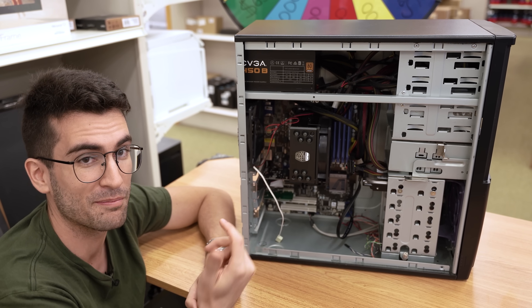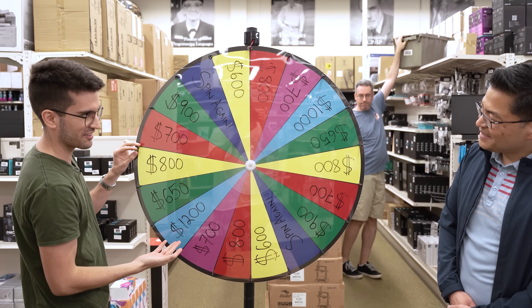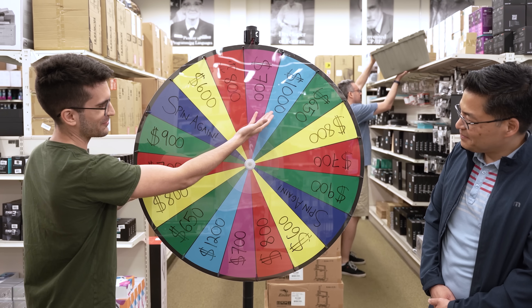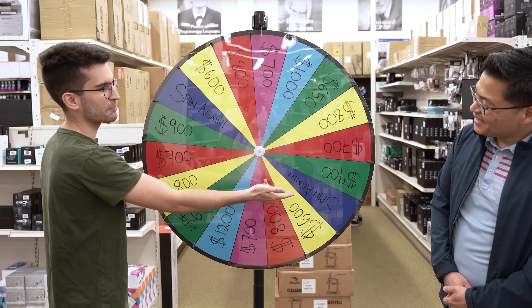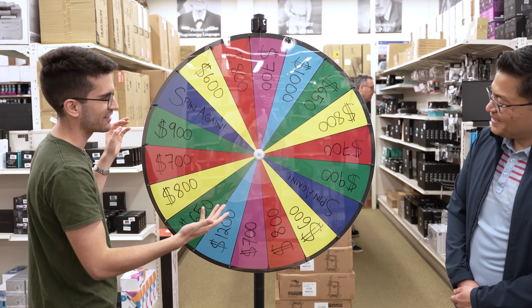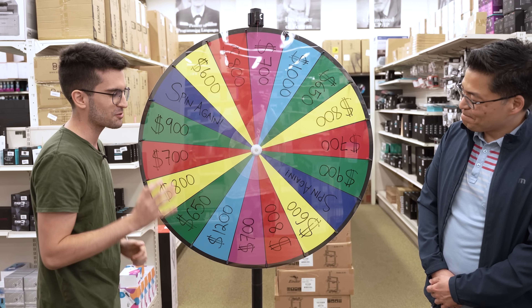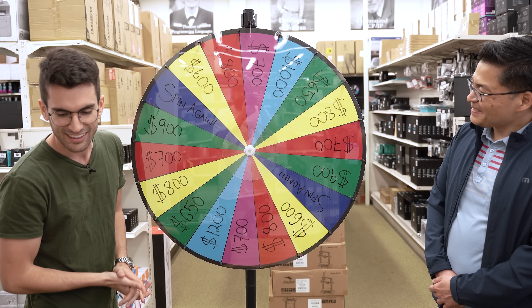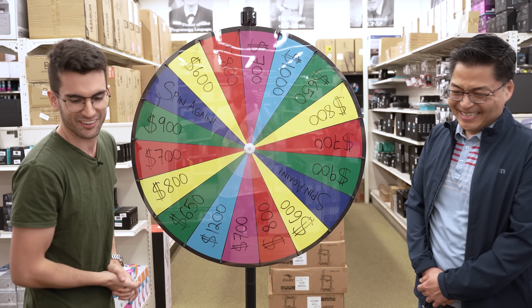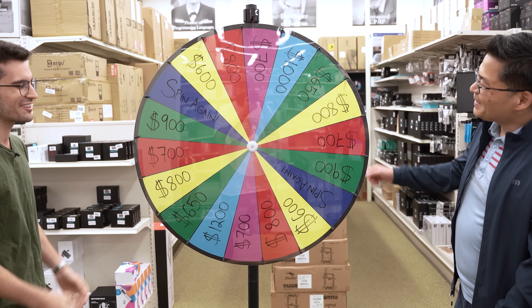Excited to see what he spins on the wheel. The slices have obviously different prices on them. Your goal would be to hopefully hit the $1,000 or $1,200 marks — those are the baby blues. The dark blues are spin-agains; all you do is spin it again. The lowest you could possibly earn on here is $600, and we're going to try our best — hopefully you're going to try your best — to avoid the $600 mark, because I think you need a little more than $600 to totally revamp this rig.